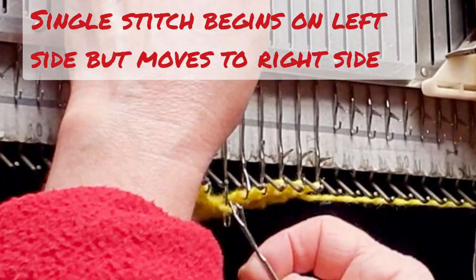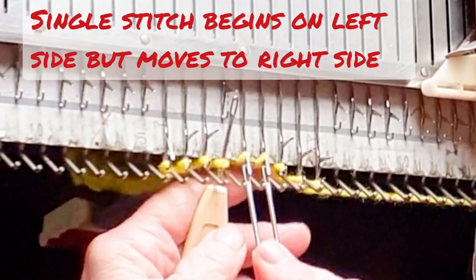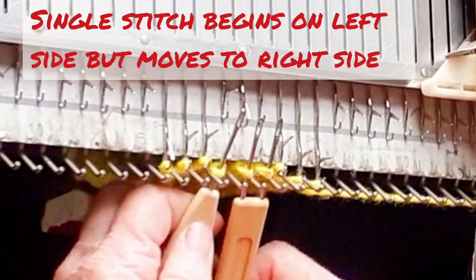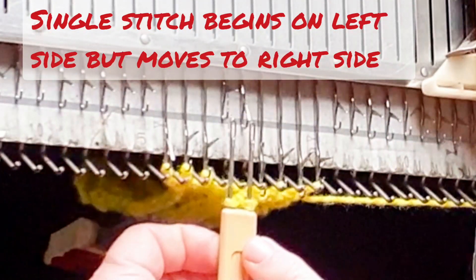I find it simplest to use the single stitch as the first stitch that I ladder down and reform. It's easier to find that stitch if it's done first. Now pick up the three stitches on two tools.